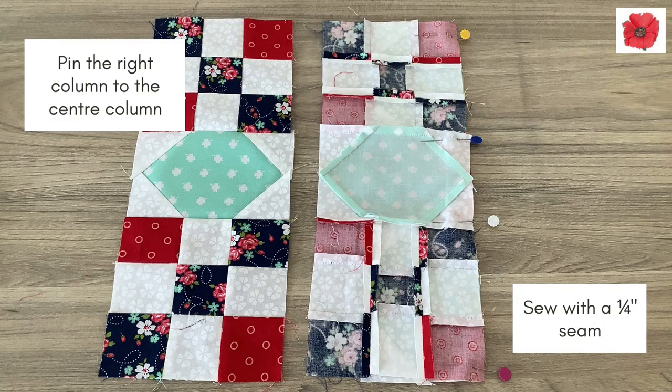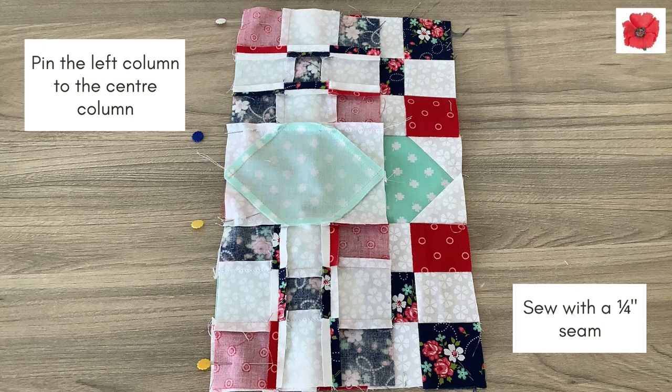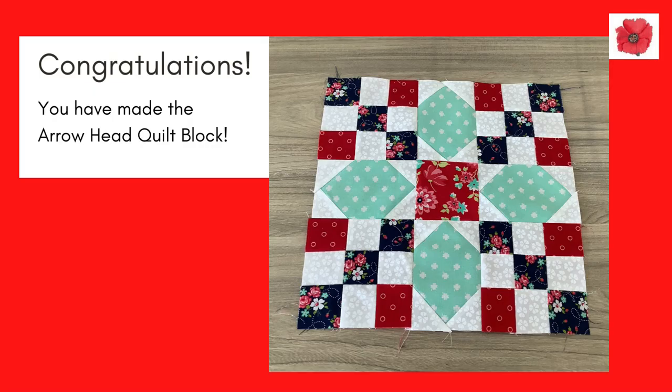Pin the right column to the centre column and sew with a quarter inch seam allowance. Return to the block layout, there's no need to press yet. Pin the left column to the centre column and sew with a quarter inch seam allowance. Return to the block layout and press the seams open. Congratulations, you have made the arrowhead quilt block.